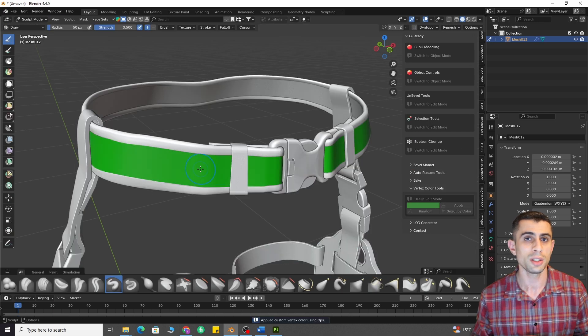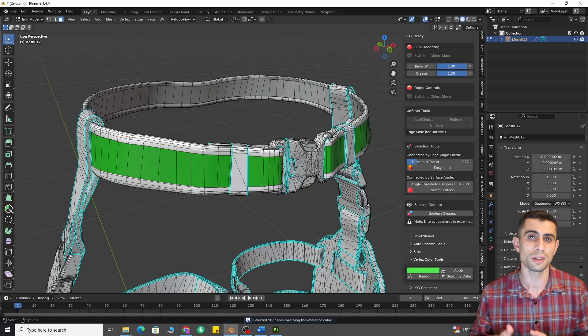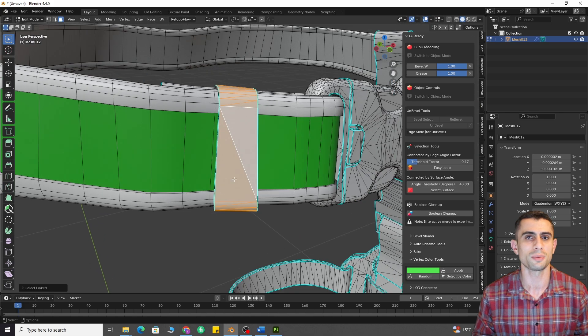Vertex color tools. This feature lets you assign different materials to different parts of the mesh in Substance Painter.